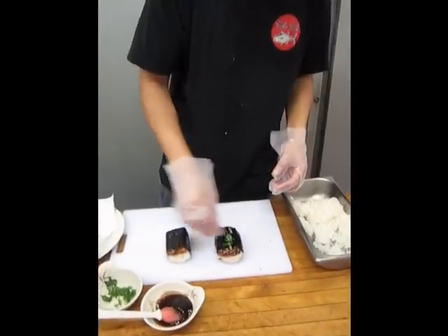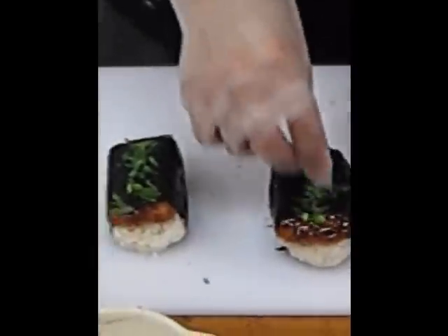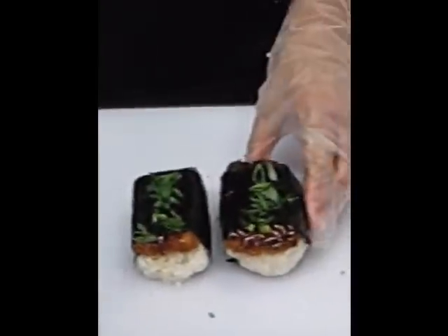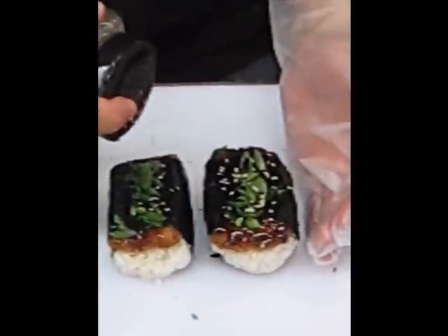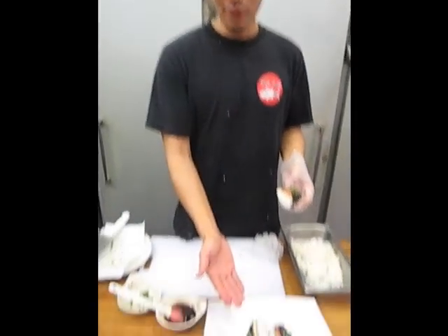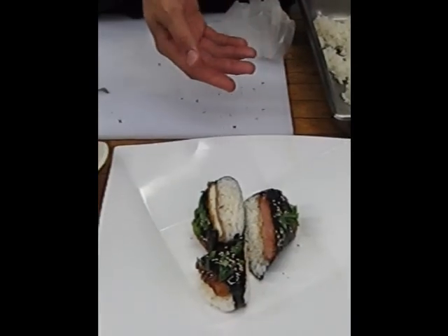Last but not least, we're just going to sprinkle on some green onion and some sesame seeds. So this is our final product — we have the tofu to the right and the Spam to the left. Last but not least, I'm going to go ahead and experiment with our creation here. So here's the Spam. Here it goes.